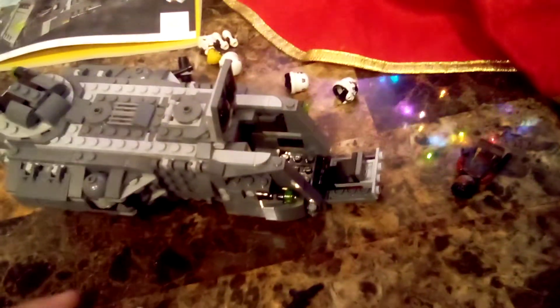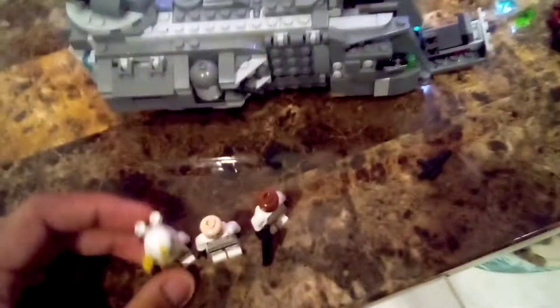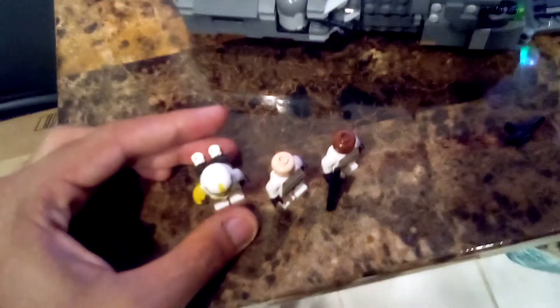This set comes with two Storm Troopers, one Artillery Trooper, and Greef Karga — the older Greef Karga from Mandalorian Season 2.